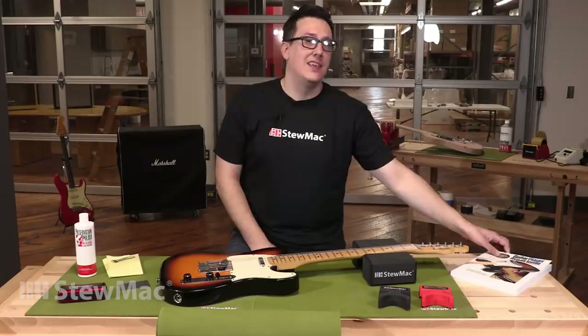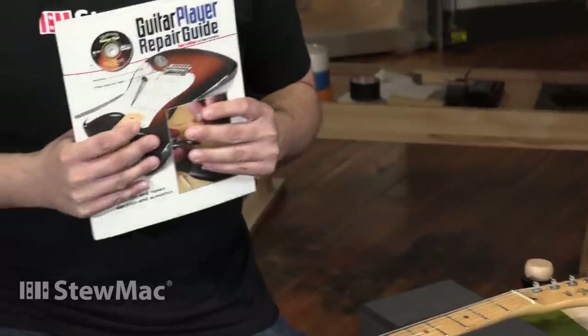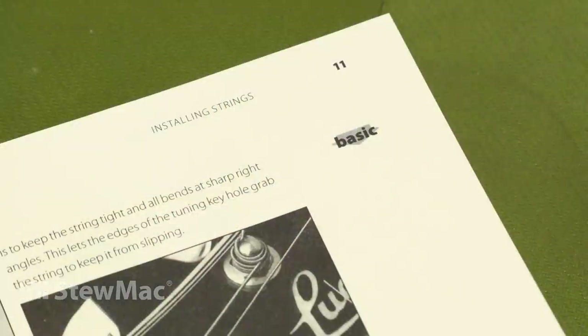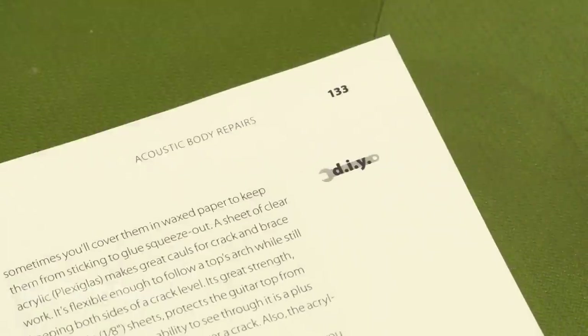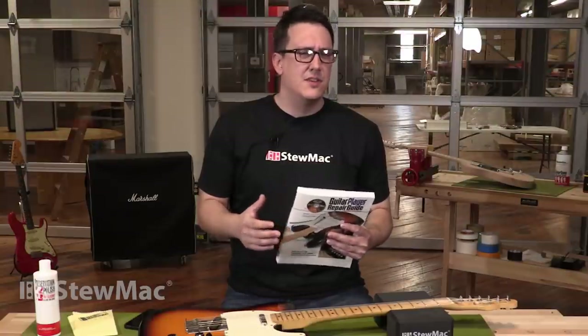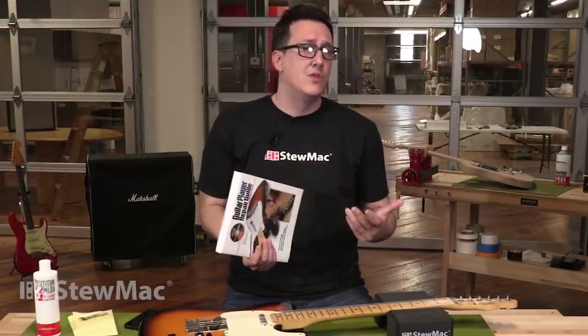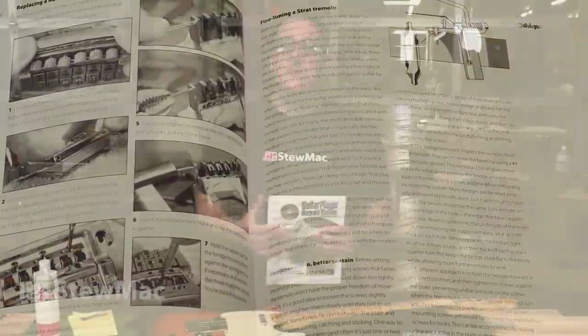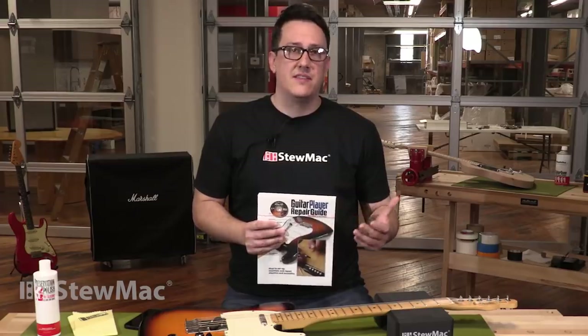Next up we have the Guitar Player Repair Guide. This thing is like the bible for anyone interested in guitar repairs. It's broken down into three sections: a basic section, a do-it-yourself section, and the deep section. The basic section is more or less for people that aren't super handy with tools but want their instrument to play well. The DIY section is for people who have some experience but are trying to become a little more advanced. And then the deep section is for advanced techniques.